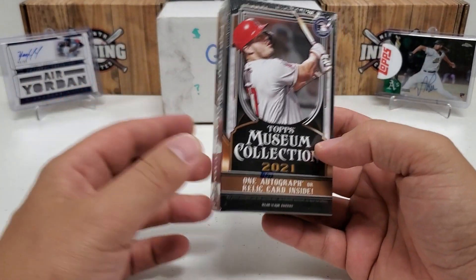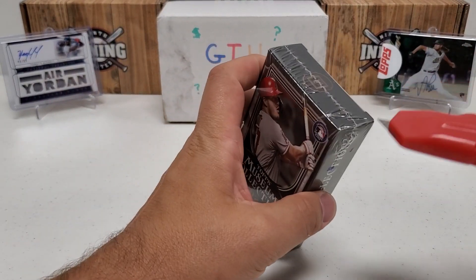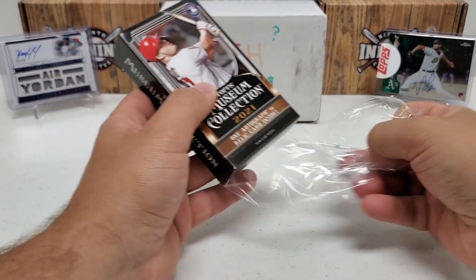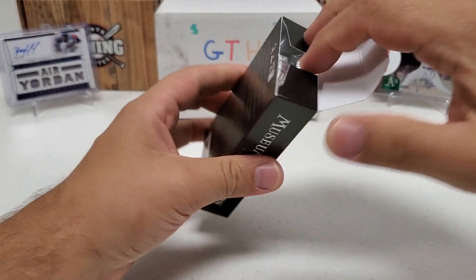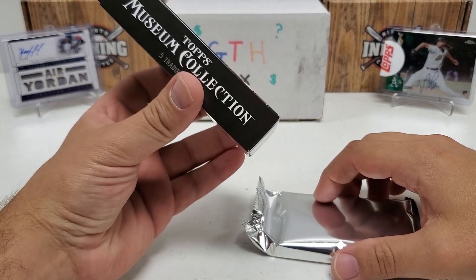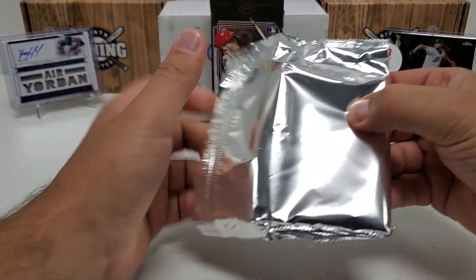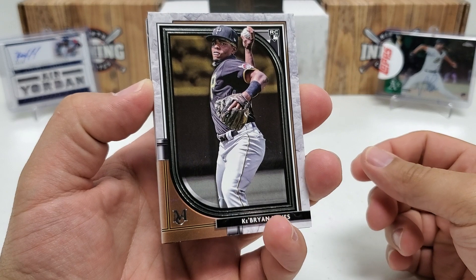Now the big bad boy — 2021 Museum Collection. We're guaranteed a hit in here, hoping for an auto obviously. This is my first 2021 Museum Collection opening this year, though I have more packs to mix into future GTH boxes. Nice Mike Trout on the front of the pack — let's start it with a bang. Five cards, one of which will be an auto or relic. Thicker cardstock obviously. Right off the top — a Ke'Bryan Hayes rookie card! I will take that all day long.